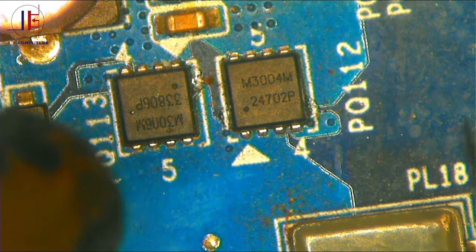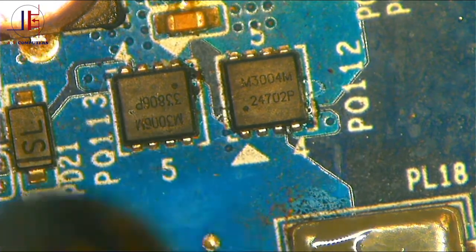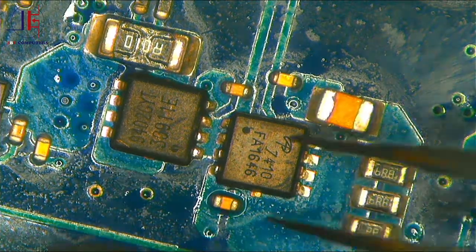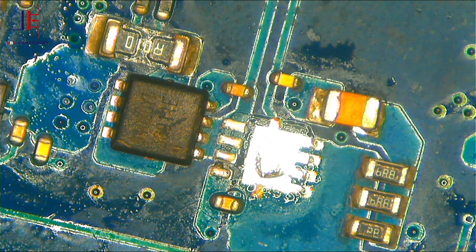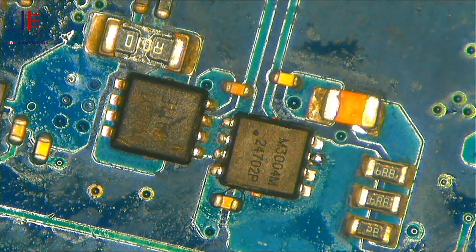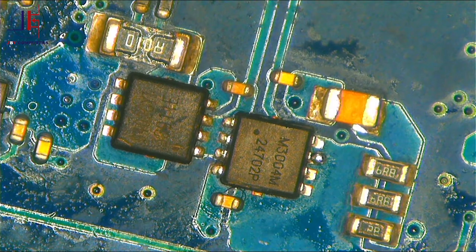This is a trainer board so we don't need to be too careful removing it. The old MOSFET is out. Let's put the new one in. This looks perfect. I like to clean the area where I was working — let's use alcohol to clean it up.